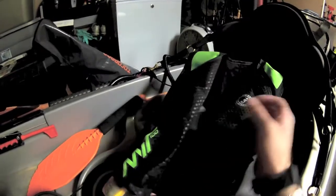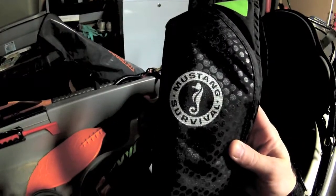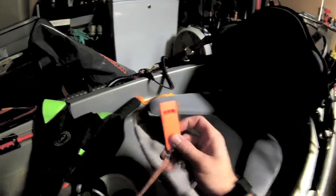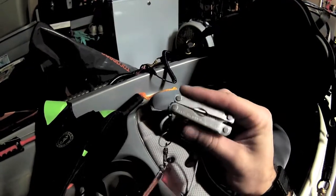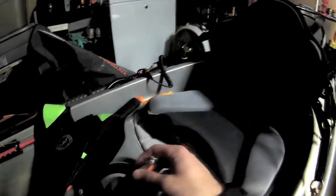I always wear my life vest — I can't stress that enough to everyone. This is a Mustang Survival manual inflatable; it's very light and stays out of the way. I've got a whistle attached to it as well as a small Leatherman multi-tool in case I lose my scissors.